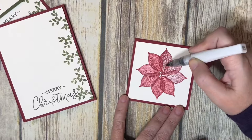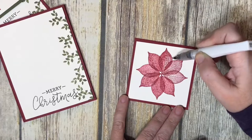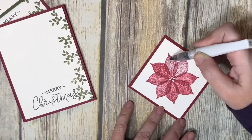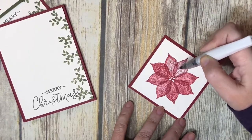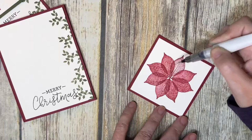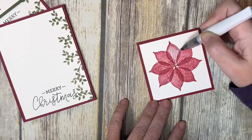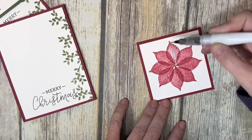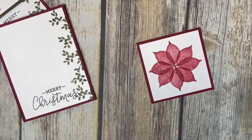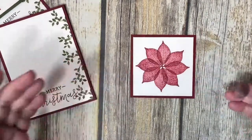Speaking of Christmas, I know we're still in October, but if you want cards to go out in early December, you should start making them pretty soon. This particular stamp set isn't a Christmas set, but as you can see, you can certainly make Christmas cards with it. It's in the annual catalog. I got to looking at it and thought, how can I do something different and make a Christmas card using leaves and trees? This is what I came up with.